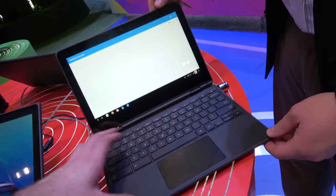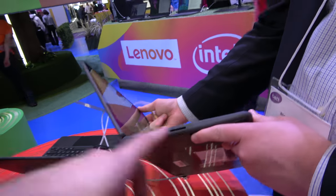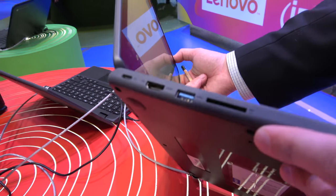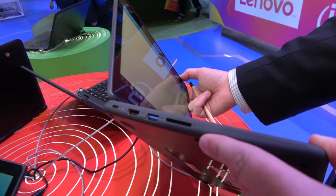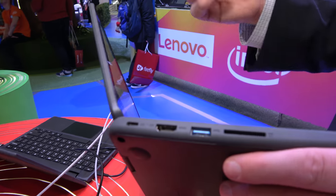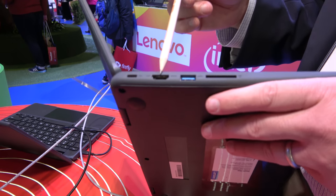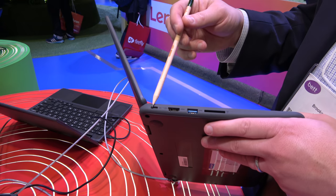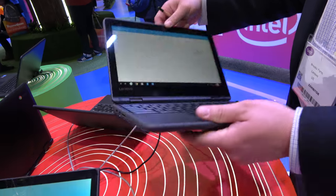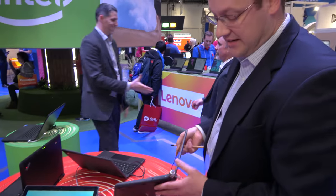The ports: you have a full-size SD card — students use this for transferring video or pictures from a GoPro or other digital camera — a full-size USB Type-A, a full-size HDMI port, and Type-C. Type-C is how this unit is charged, and you can also use it for power, video, and data.